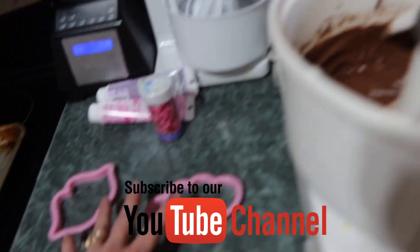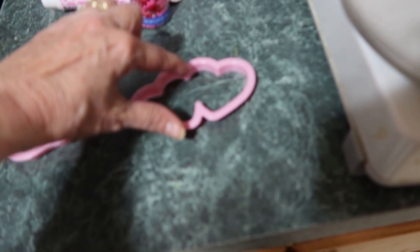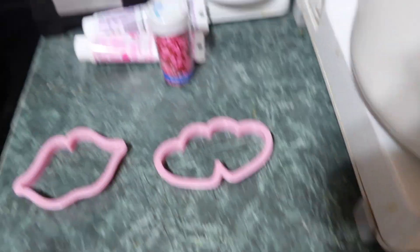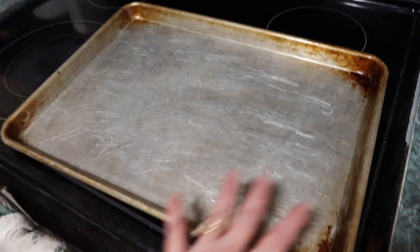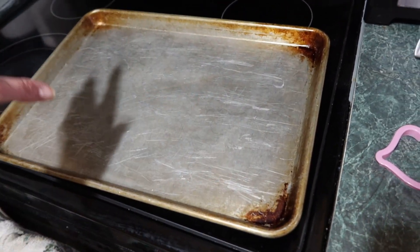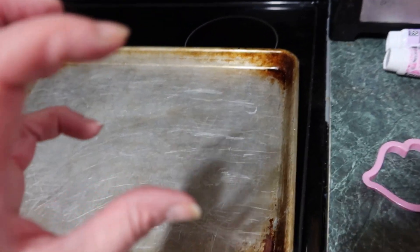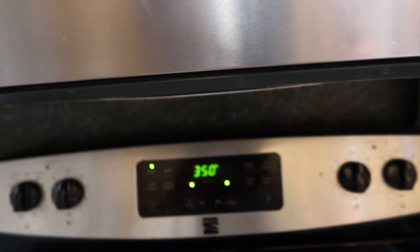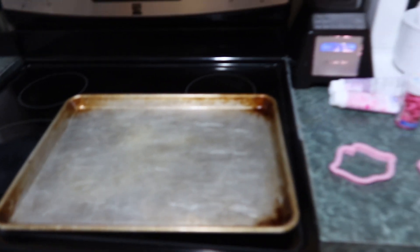I've got these cookie cutters — some lips and hearts — and I'm going to put them on a cookie sheet because I want to be able to cut them and I don't want them very thick. So let's spray that on, turn your oven on to 350, spray that, and bake for 20 minutes.